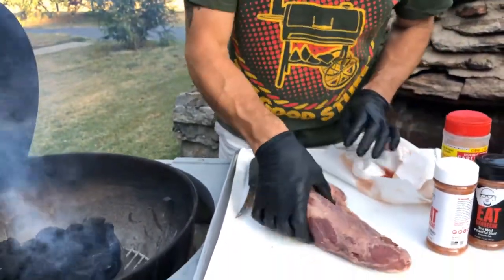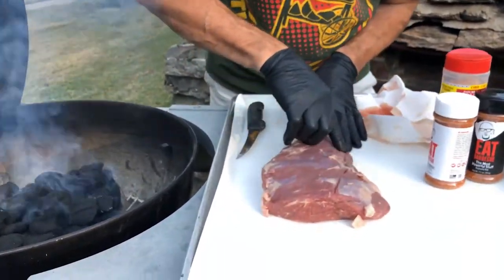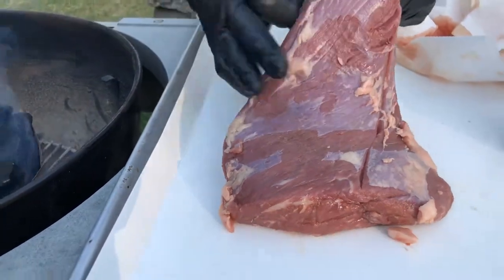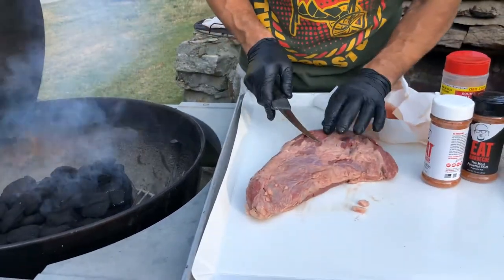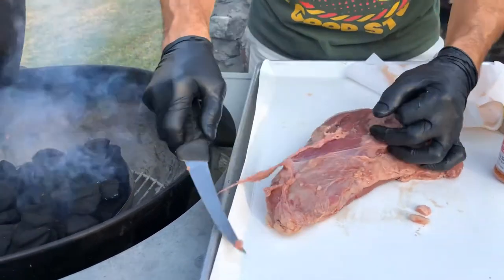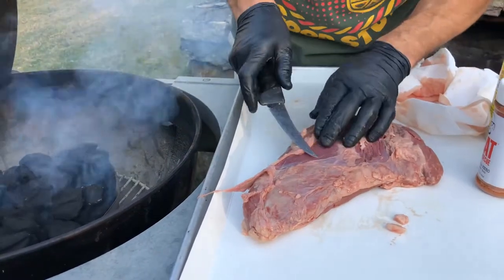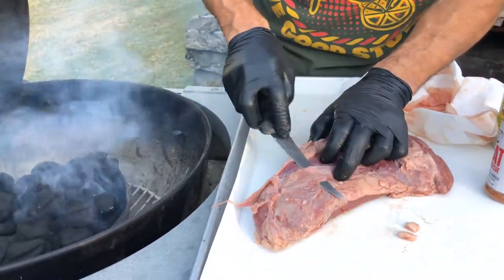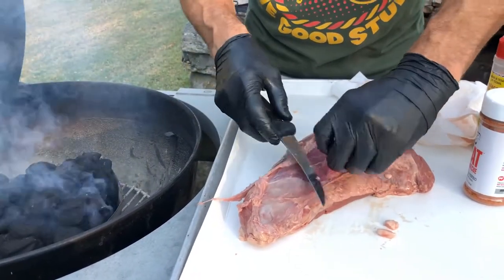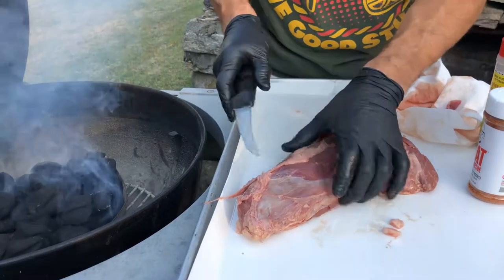We got a really beautiful piece of meat here. Every now and then you're gonna get a butcher with a heavy hand — that doesn't matter, makes no difference at all. The first thing we're gonna do is trim off the silver skin. The reason we trim off the silver skin is because we want to make sure the rub gets to the actual meat itself and doesn't stick on the silver skin — the part you're not actually going to eat.